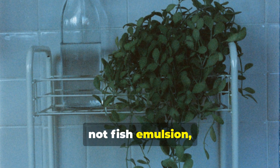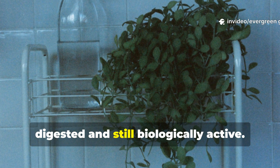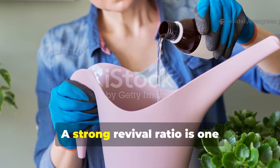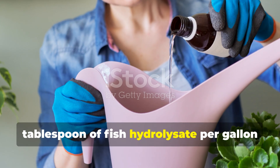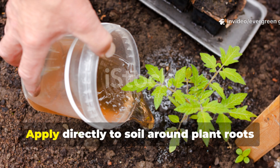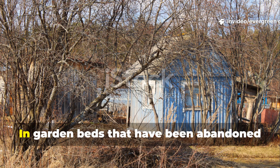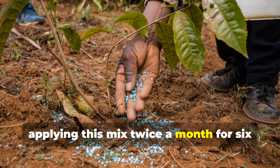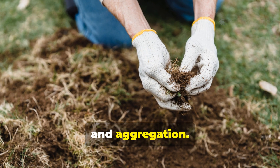Fish hydrolysate — not fish emulsion — is ideal because it is enzymatically digested and still biologically active. A strong revival ratio is one tablespoon of fish hydrolysate per gallon of water, combined with molasses. Apply directly to soil around plant roots or bare beds. In garden beds that have been abandoned or chemically farmed, applying this mix twice a month for six weeks produces visible improvement in soil smell, colour, and aggregation.